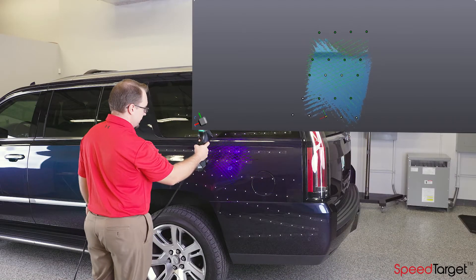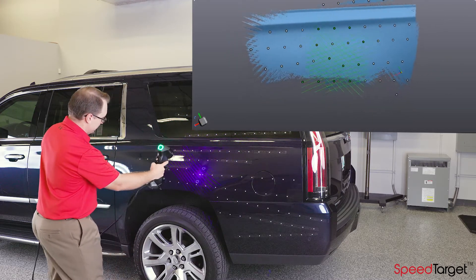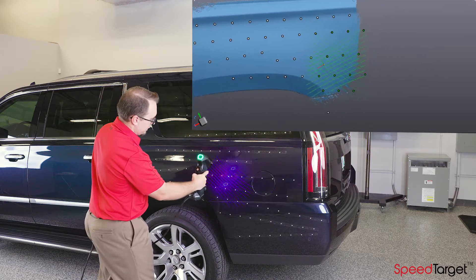Now go ahead and 3D scan the object as you normally would. You can pre-scan the targets if you like, or simply just start 3D scanning. You should see no difference in the 3D scanning process.